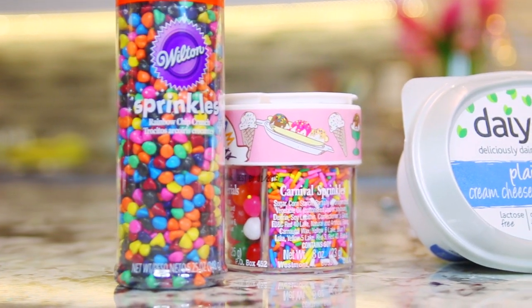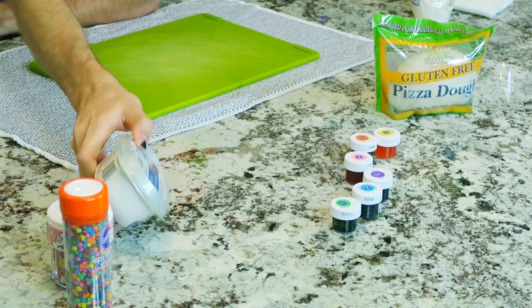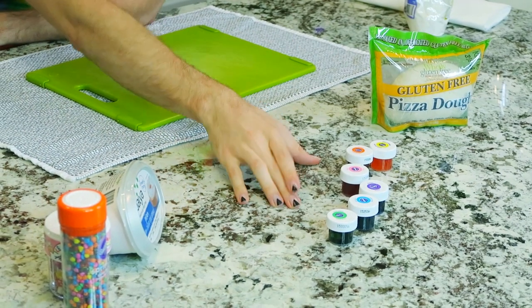I've never done this before, so I'm recording it to see what happens. Basically what you're going to need is some sprinkles — an assortment that will give you that rainbow look — for the cream cheese. I'm using a vegan cream cheese, some gel food coloring, and gluten-free vegan pizza dough. You can use regular non-vegan, non-gluten-free ingredients — that's just my preference.